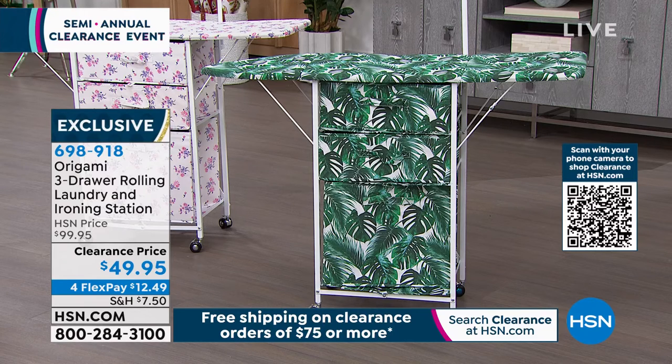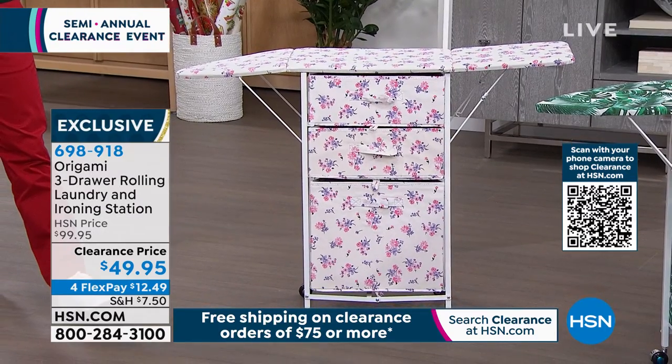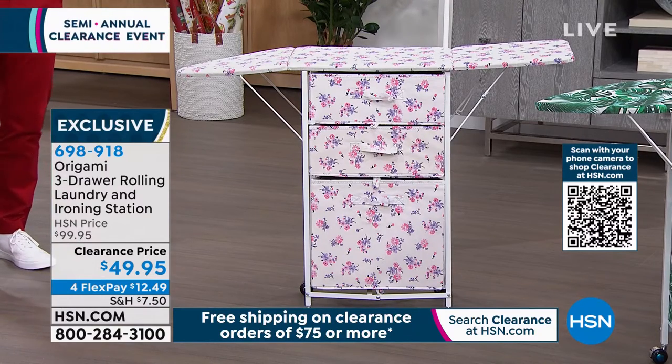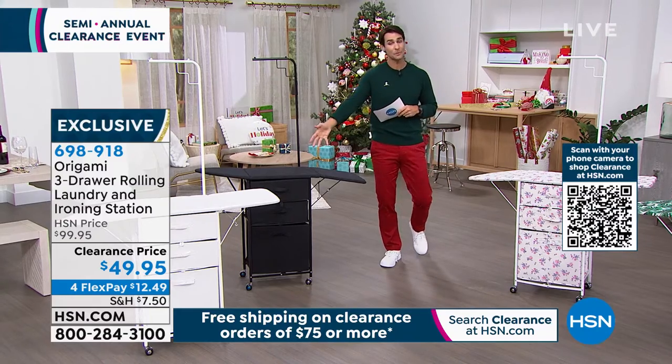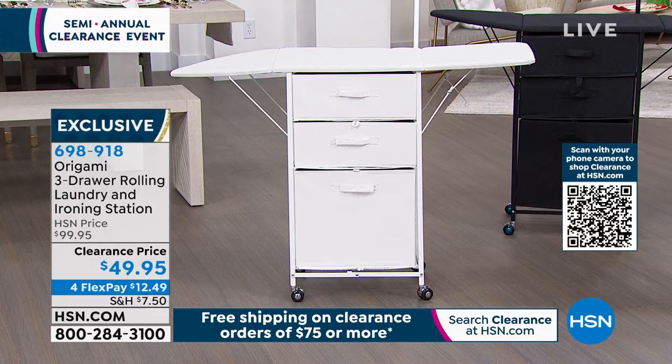$49.95, and you've got some really nice colors to choose from. The one you're seeing right there is our palm leaf — a beautiful tropical decor. And then there's our floral design. You can also get this in white or black. Four flexible payments of $12.49, and it's from Origami, one of our best-reviewed brands.